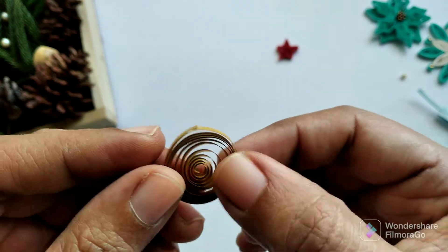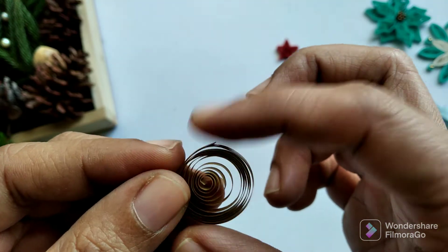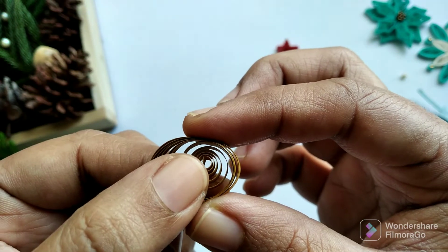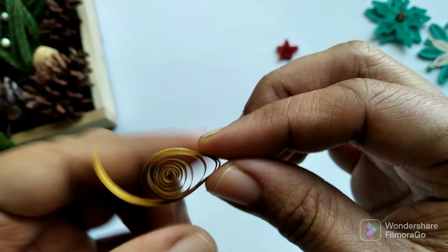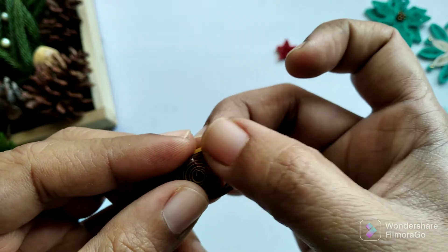Now I'm going to choose somewhere which is a little bit away from the end where we joined it, and make sure that you push some of the paper strips here and then pinch it a little bit. Make sure this end is glued well.